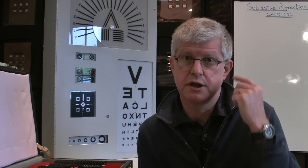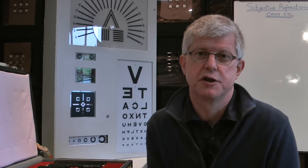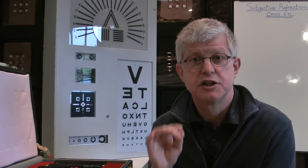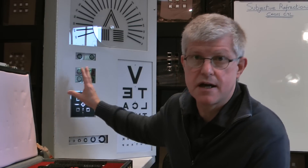What we need to do to begin with is put the best vision sphere into the trial frame. We put the trial frame onto the patient, occlude one eye — let's say we're doing the right eye first, so we occlude the left eye — and put the best vision sphere into the back of the trial frame. We then get them to look at the chart at six meters and look at the duochrome. If the red and the green targets are equally clear and sharp, we know that the best vision sphere is doing its job, which is to put the circle of least confusion onto the retina. When the red and green targets are equally clear, we know that circle of least confusion is on the retina.